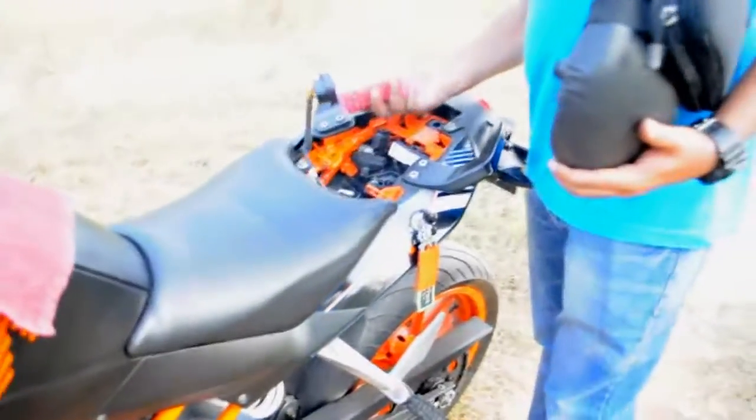Once the air filter change is done, you can put back the rider seat and then the pillion seat as well.